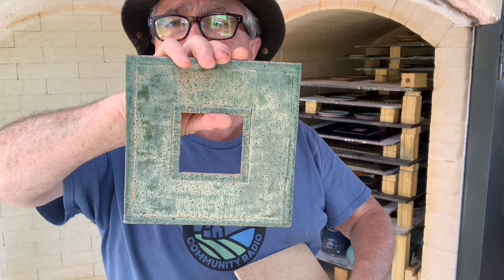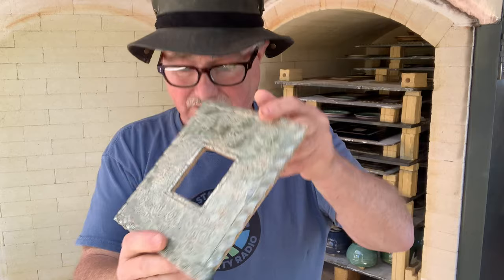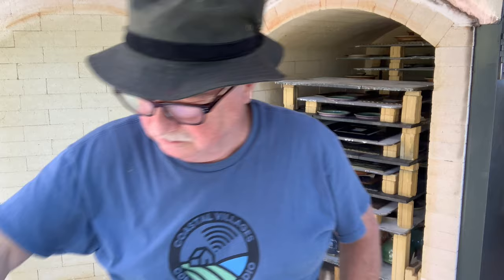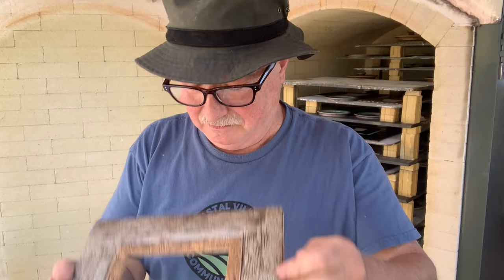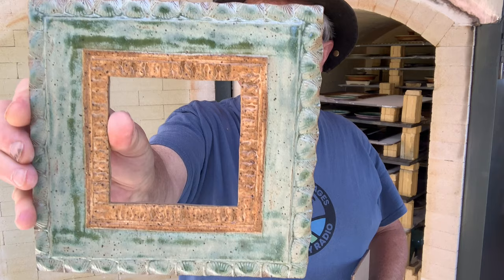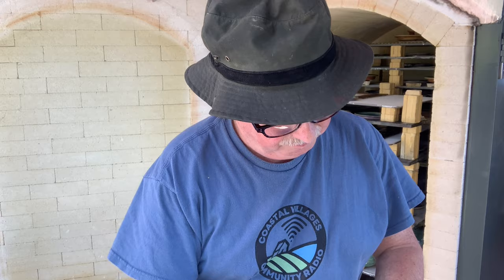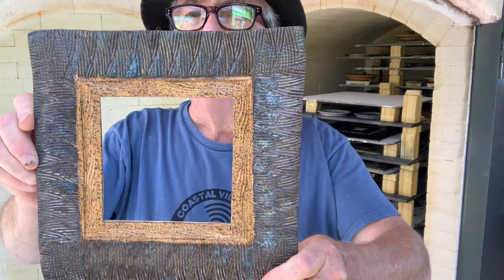Apple green with a little bit of matte turquoise on there. Apple green again — that's all apple green. Matte turquoise and phocot white. And that's the mouse gray again, which they actually call mouse brown in Mastering Cone 6 Glazes. It's using shells on the outside edge of the frame with apple green and phocot white. That's bright blue and purple. Bright blue and phocot white.